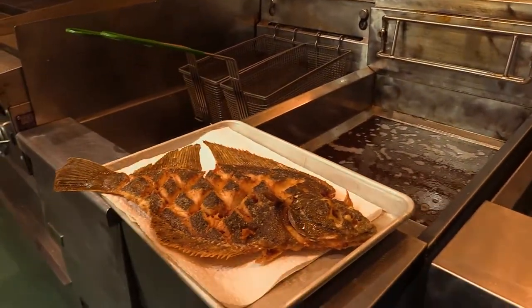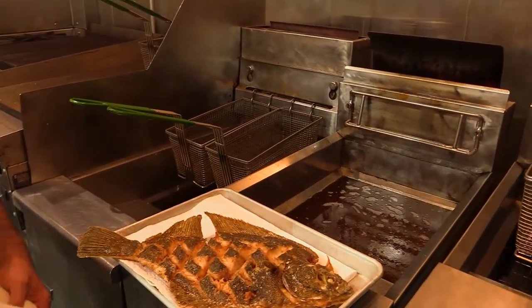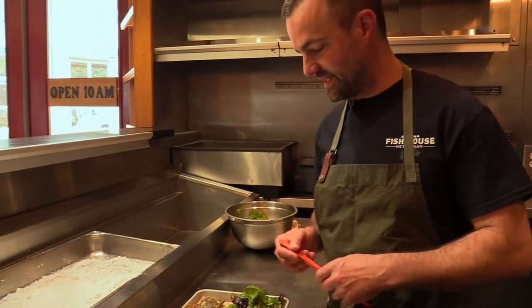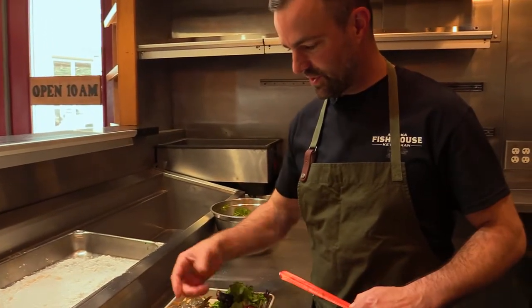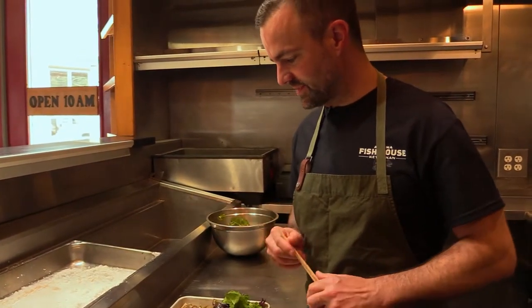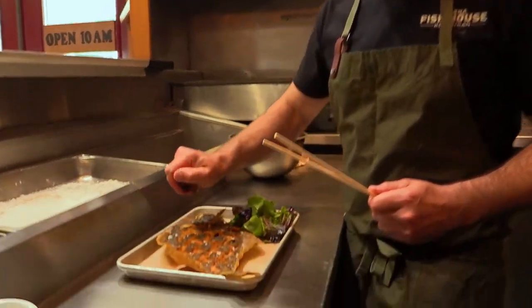We want to season this immediately after coming out of the fryer, so I'm going to add a little bit of sea salt. So we're going to give this a taste — you can use a fork, you can pick at it with your hands, it's kind of fun, we can do chopsticks as well. I'm going to finish just with a little bit of that charred lemon.